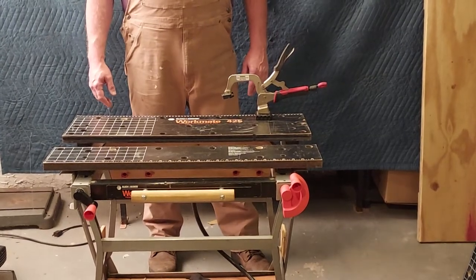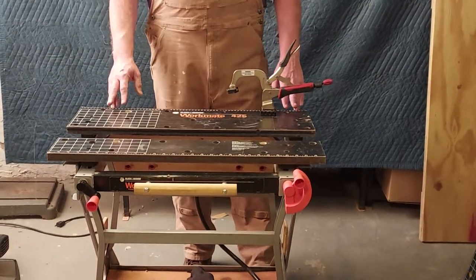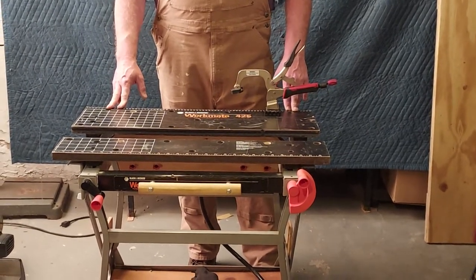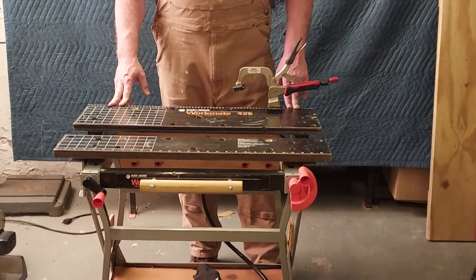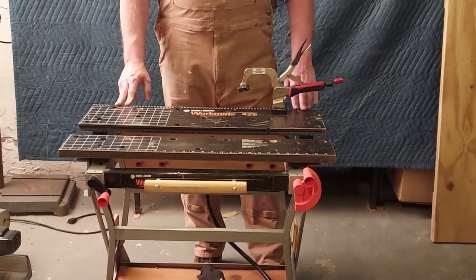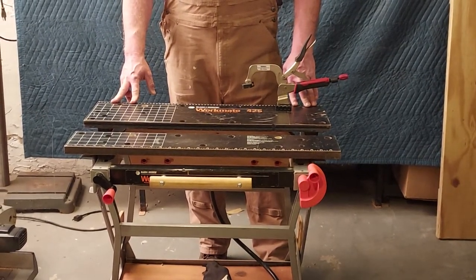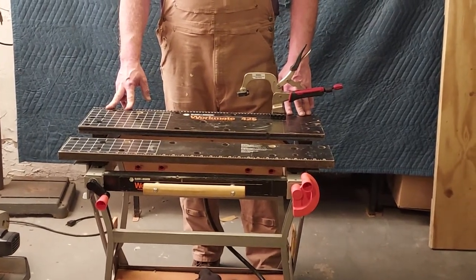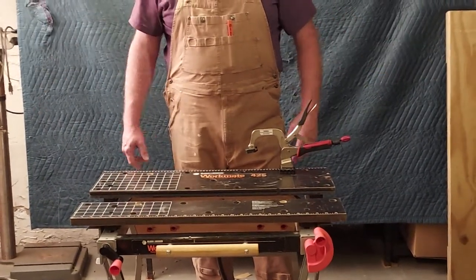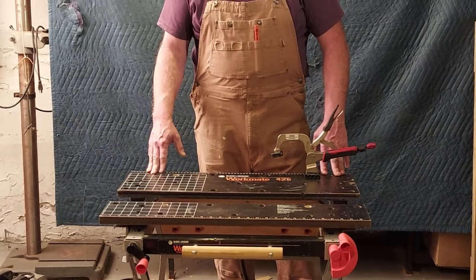Good afternoon, and welcome to another episode of Ziggy's Workshop. In today's episode, I'm going to show another jig that I've made for my Workmate 425. The versatility of this piece of equipment is amazing if you just think a little bit about what it is you need and how you can achieve it. I have a project coming up that requires me to do a lot of molding work, and I don't have a miter saw table with extension wings — but I do have a Workmate, a little bit of ingenuity, and some scrap wood.